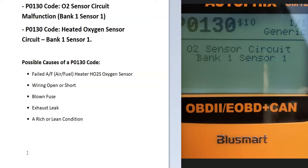The computer has seen a problem with one of these sensors, so it will need troubleshooting. Some possible causes of a P0130 code: it could be a bad sensor, wiring issues like an open or short, a blown fuse, an exhaust leak, or possibly a rich or lean condition — although if it's that, you'll get other codes too. If you're getting other codes, be sure to pay attention to those as well.